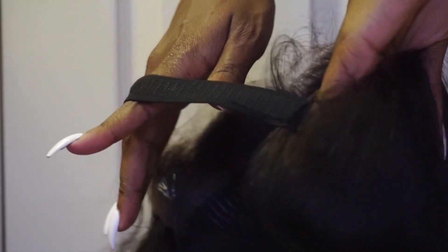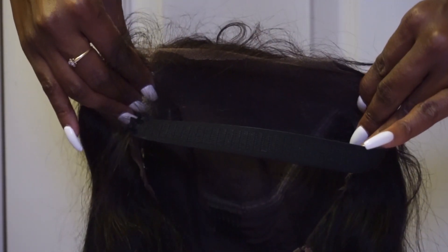I sewed in an elastic band — I always sew in an elastic band because I don't like to glue my units down. This wig has lace all the way around the front, so it needs to be tacked down somehow.